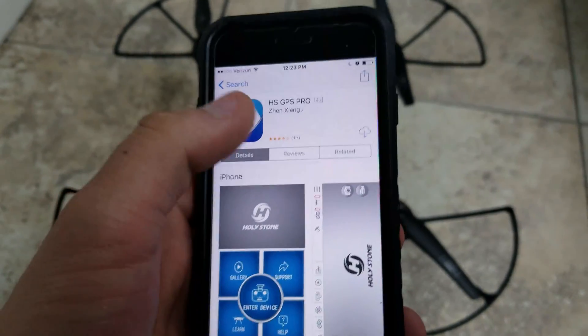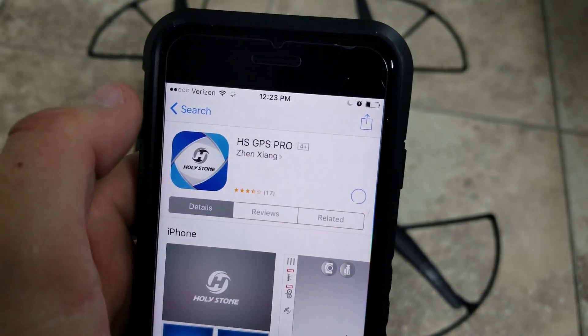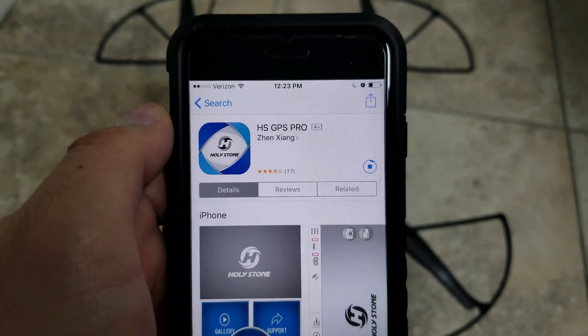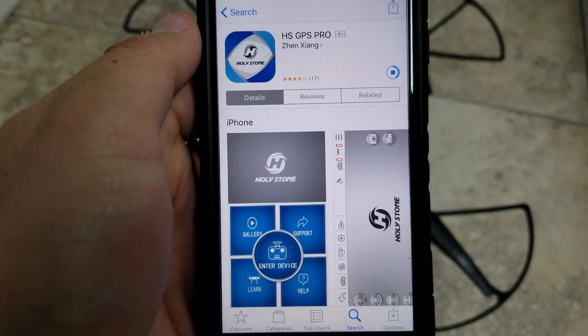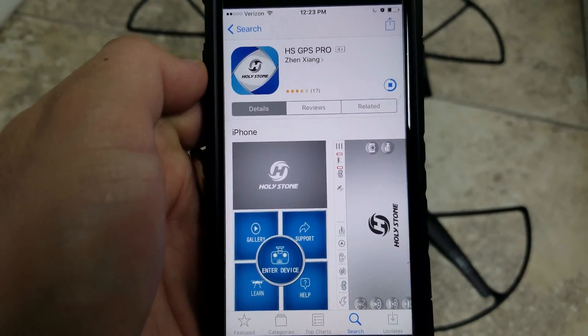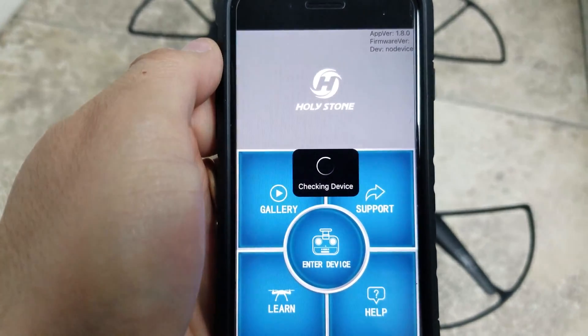In my case I'm using an iPhone. Go to the App Store and download the application HSGPS Pro. Of course it's the same application for Android devices — in that case go to the Play Store, put the name of the application, and download it. Make sure the app is up to date.